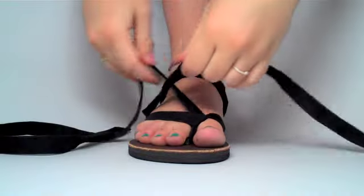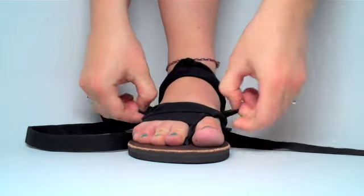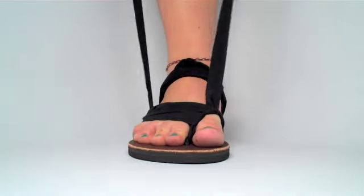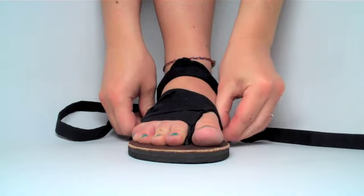Cross the straps over the top of your foot and continue threading them as you did before. Continue this process as you move upward, threading the straps on either side of your foot.